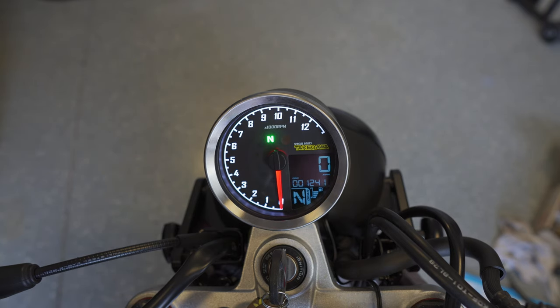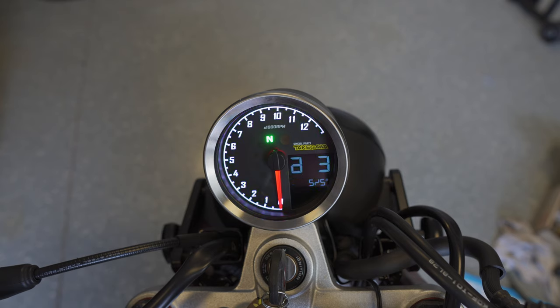If you hold down the button from the odometer screen it goes into adjust mode. You can change the clock time and select 12-hour or 24-hour format. This is also where you change between Fahrenheit and Celsius and between miles per hour and kilometers per hour. You can also change the illumination color — it starts as white but you can go through red, yellow, yellowish-green, blue, indigo, purple, and back to white — and then select the intensity from level one (dimmest) up to level five (brightest).